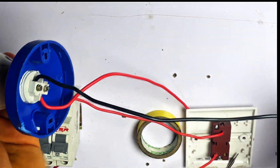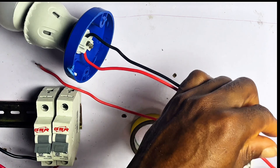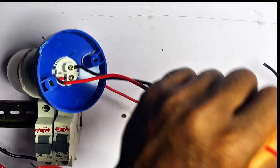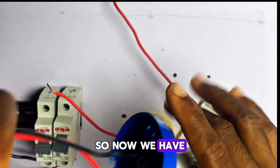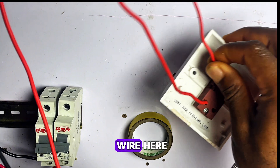So now we have something like this. We have a red wire and a black wire here — live and neutral. I'll go ahead and cut this one because it's too long. So now we have two wires from our lamp holder and two wires from our switch.